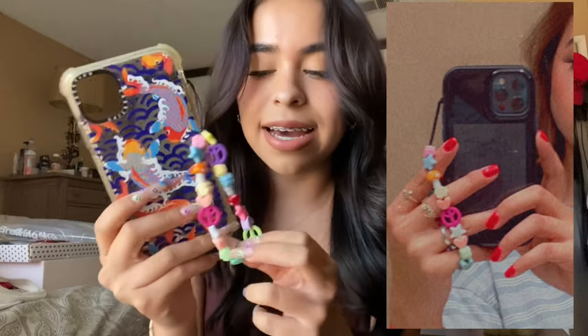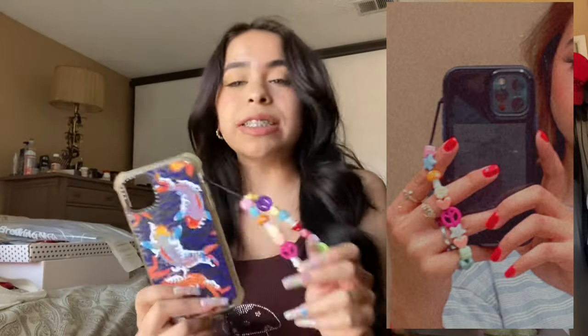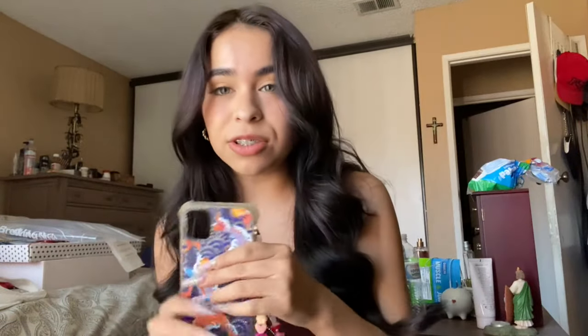I am so freaking obsessed with this. Obviously I won't be using it with this case — I actually ordered one of those trendy cases, so I'm going to put it on that once it arrives and I'll probably take pictures with it. That's basically the end of this video guys. I hope you really enjoyed it. If you want to see me make more of these beaded charms, let me know down below in the comment section and I'll be doing other ones.